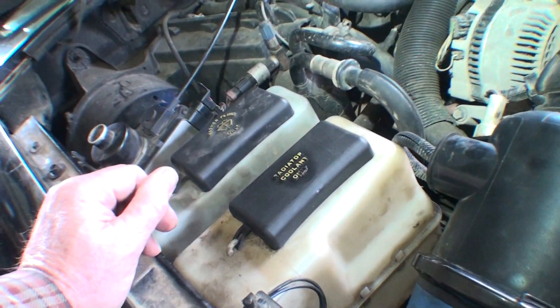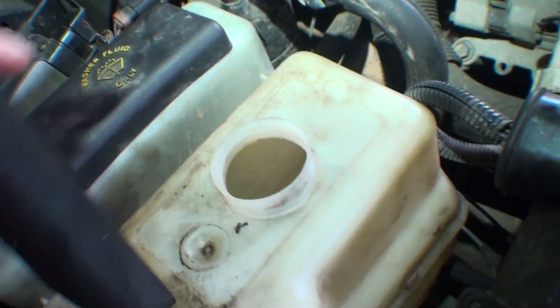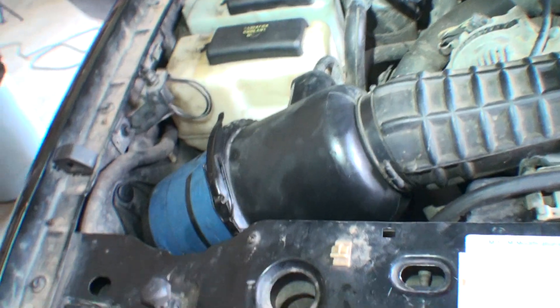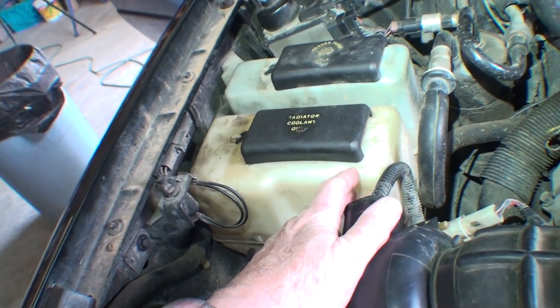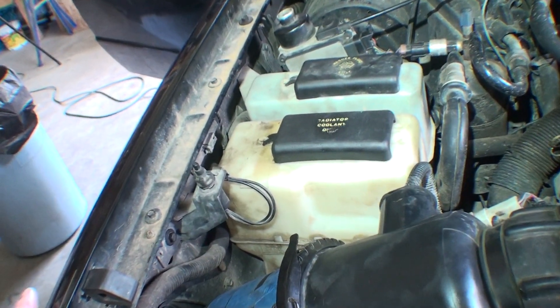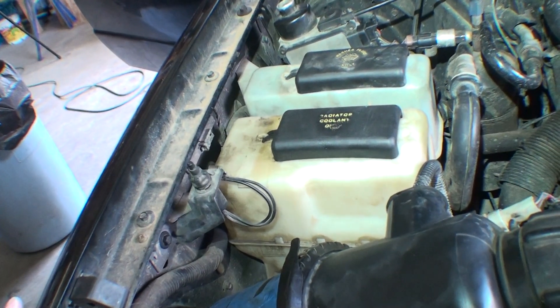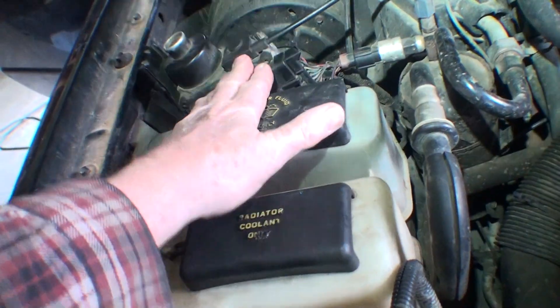I put this back together. It hasn't overheated but I haven't tested it since. The hose where it hooks to the overflow bottle — there was no clamp when I took it apart. So I put a clamp on there. Maybe the overheating problem they mentioned was because that was loose and leaking every time it got hot.